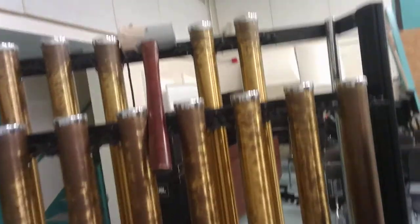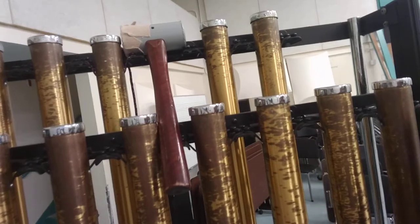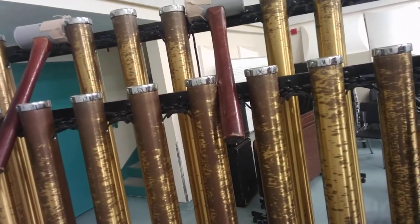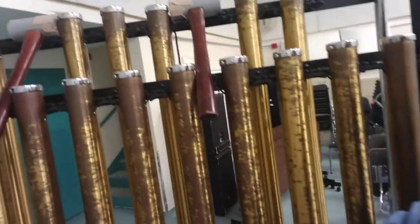You'll notice that the top of each one of the tubes here — this instrument will either be called chimes or tubular bells — each one of these has a cap on it. That is the appropriate place to hit the bell. Don't hit the chime anywhere except on the cap.